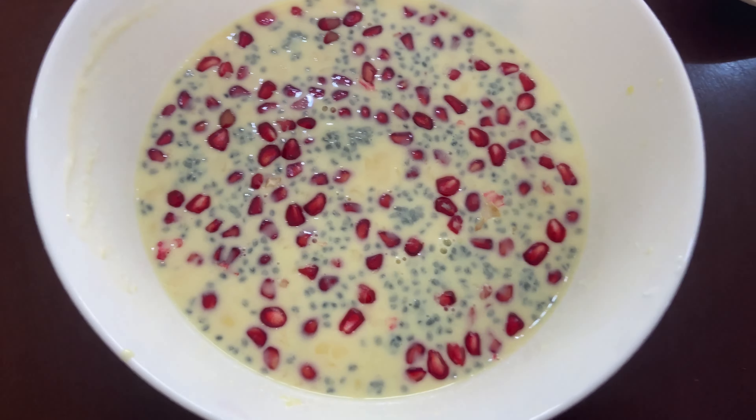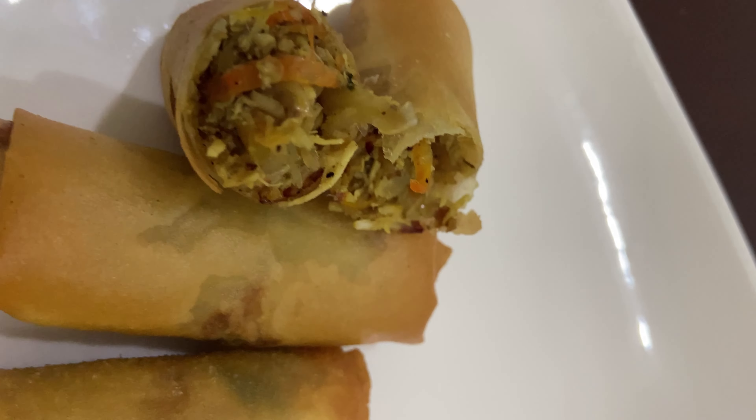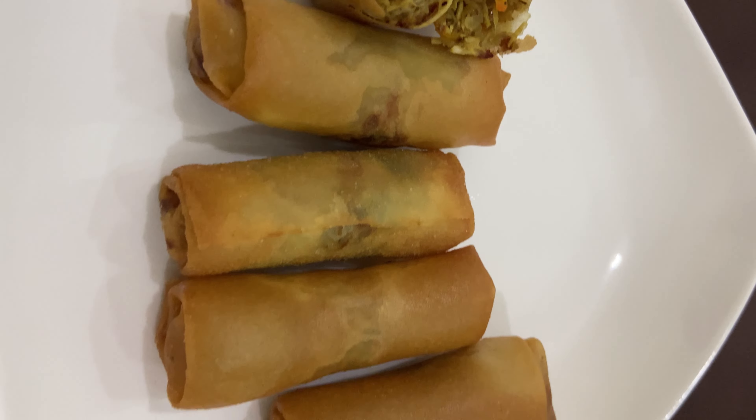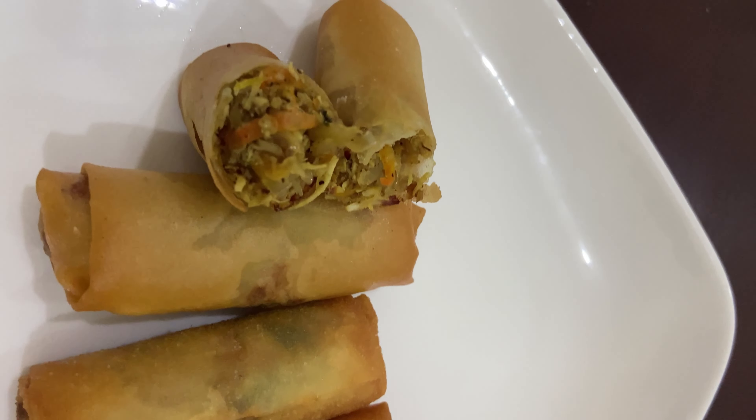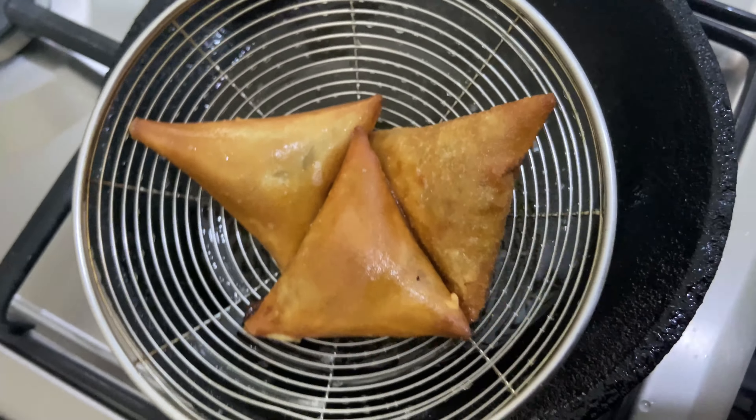Hello, welcome back to my channel. I am going to give you a little recipe — a custard drink, smoked chicken spring roll, and chicken samosa.